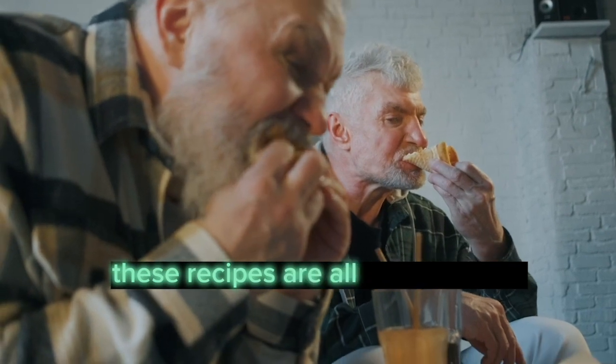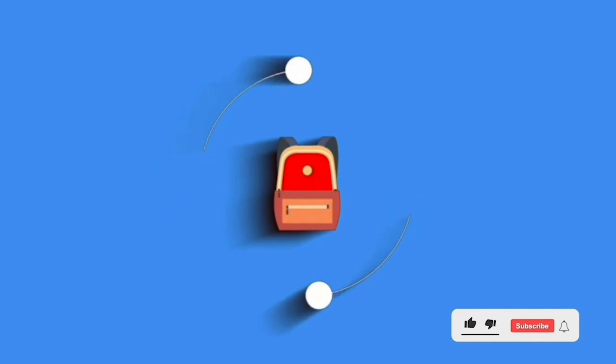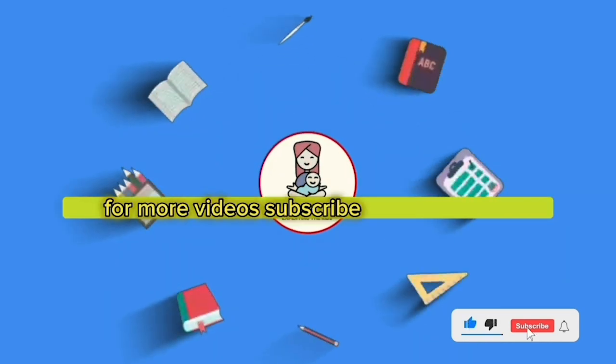These recipes are all easy to make and are a healthy way to enjoy bananas. Enjoy! For more videos, subscribe to this channel.